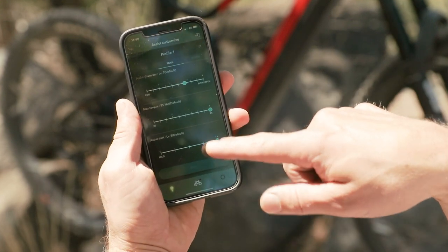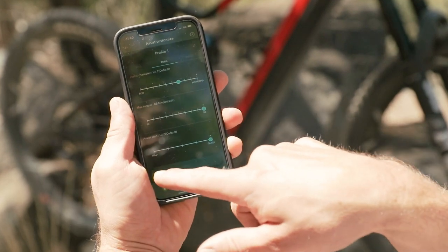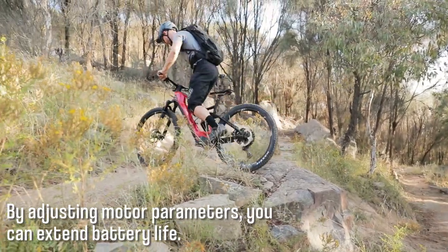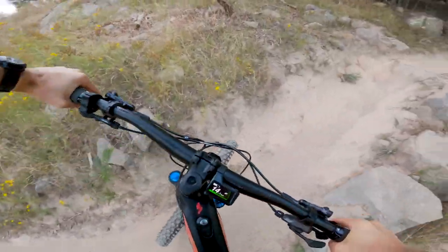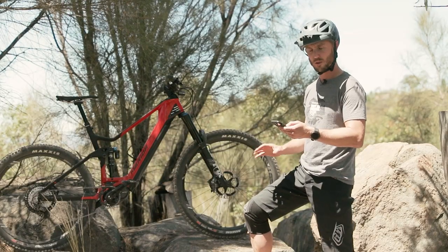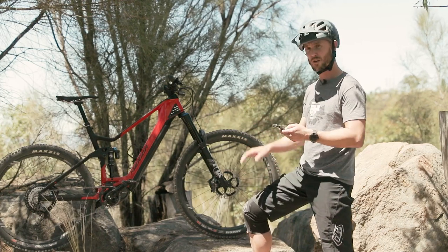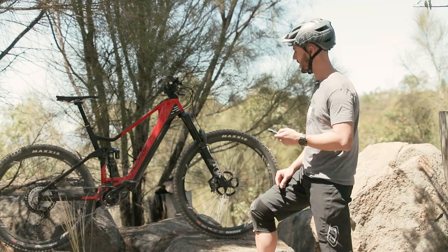Maximum torque is 85 newton metres, which is heaps — 15 more than the old motor. And the assistance start level of 5 is very quick. So this particular mode is not going to chew as much battery as boost, but it is going to offer very quick and snappy power off the bottom to get over those obstacles. As you can see, there are a couple of little things that you can change within the Shimano e-tube app. The parameters of those three modes are the main thing that you'd want to change on this particular bike.